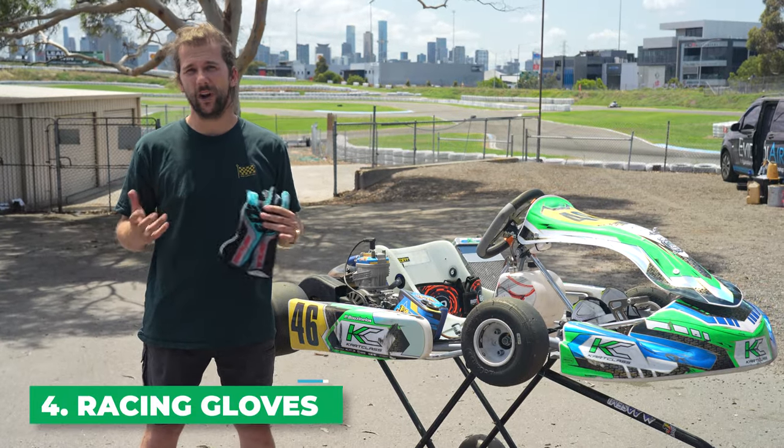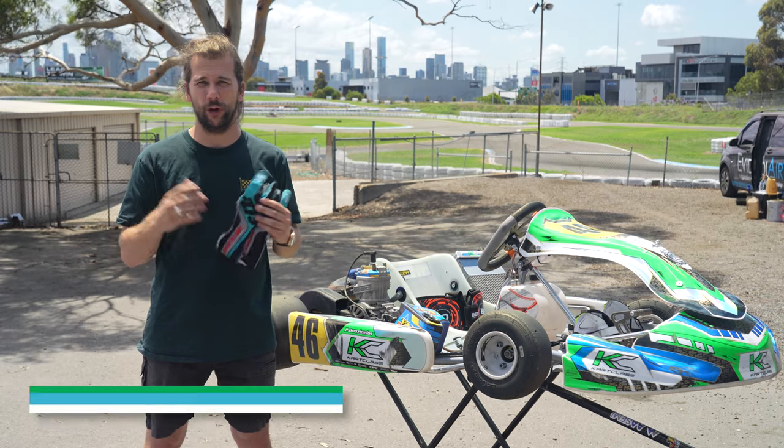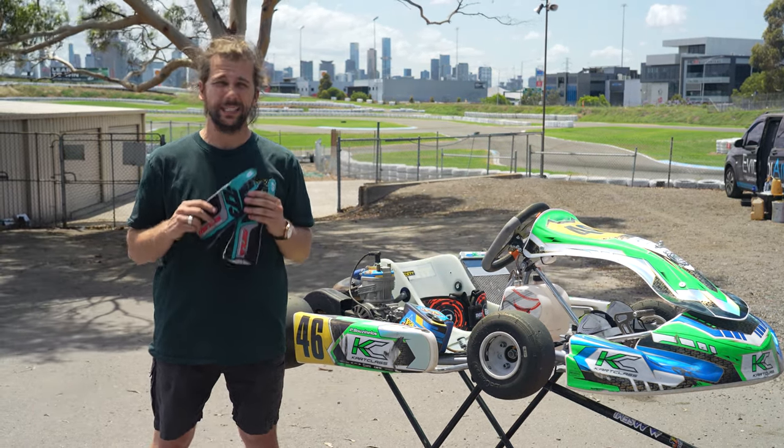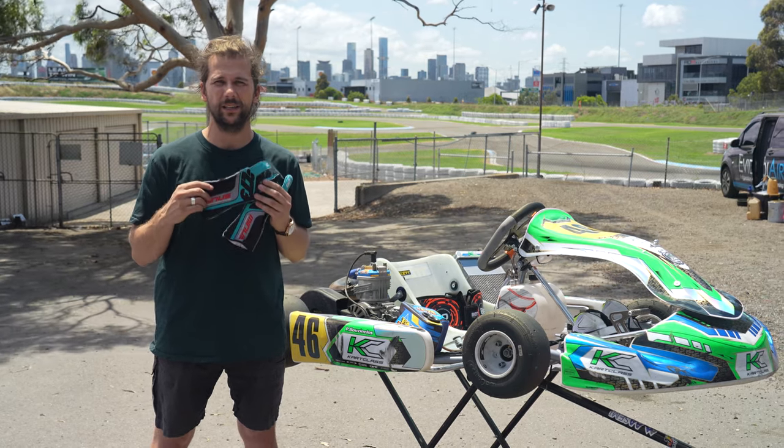Once our body is protected with our racing suit and our head and eye line are protected with our visor and helmet, we look at our racing gloves. These come in different models. Our motor racing glove is a fireproof nomex material.